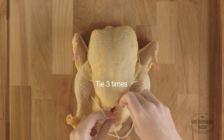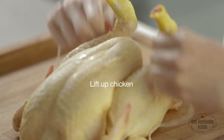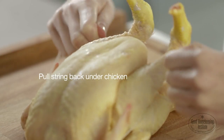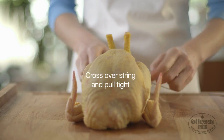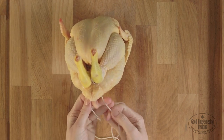Tie three times. Lift up the chicken and pull the string tightly until it draws together. Pull the string back under the chicken, then over the top of the legs. Cross over the string. Pull tight, then loop under the parson's nose at the back of the chicken.